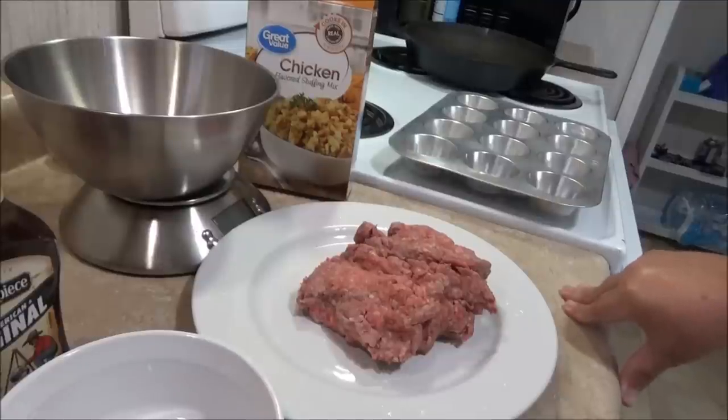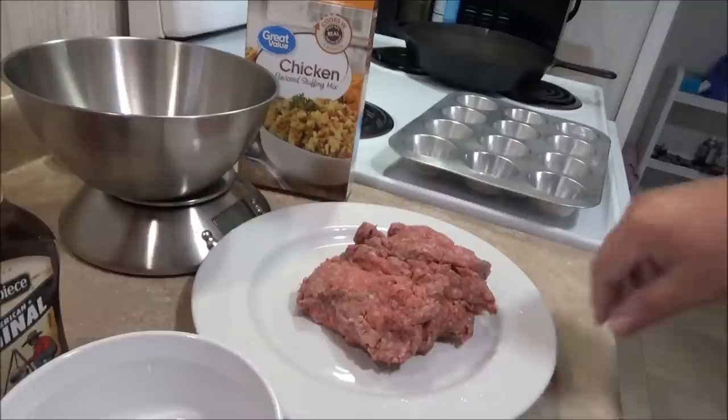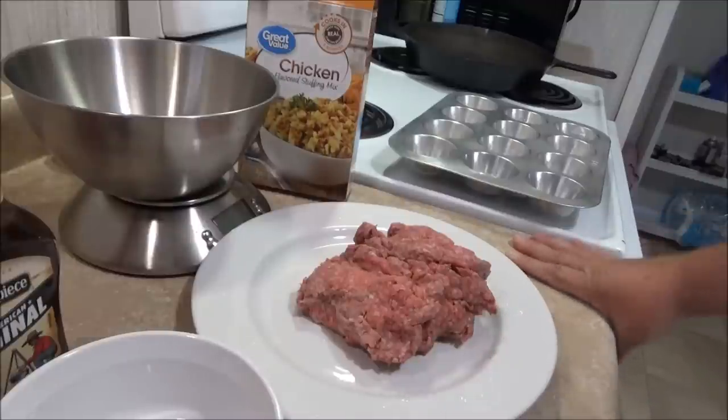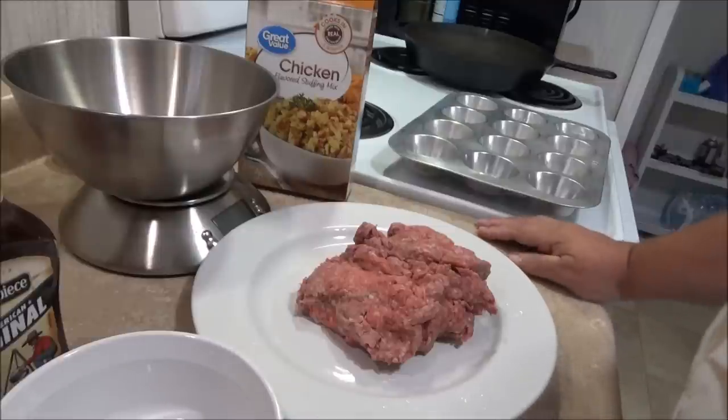Hey guys, it's me Thriftastic Mom. I'm doing a mini meatloaf that I found on YouTube and I wanted to share it with you because it's really simple. It's kind of like my regular meatloaf but this is a meatloaf that takes 30 minutes to cook and it's really simple to put together.